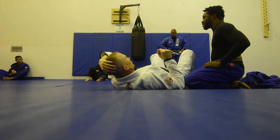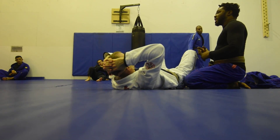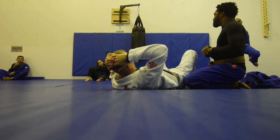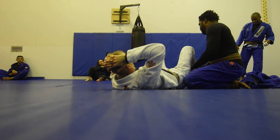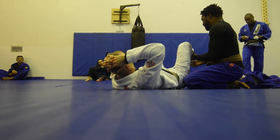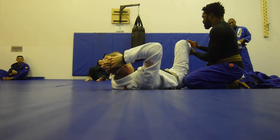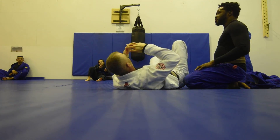Does anybody have any questions so far? We're going to keep it simple until we get to the next section. Practice the positioning. Let your opponent know if you feel it — they should either feel their instep cranking, or they should feel pain here. If they feel pain in here, that's not terrible, but that's not what you want. Pain here, or here. All right, let's go. Ready? One, two, three.